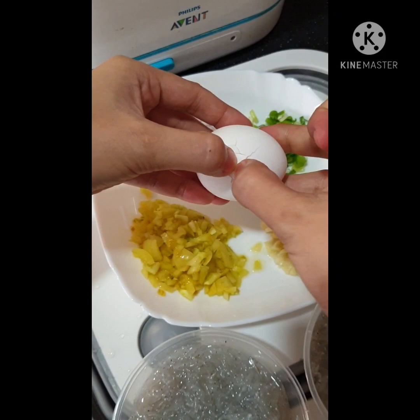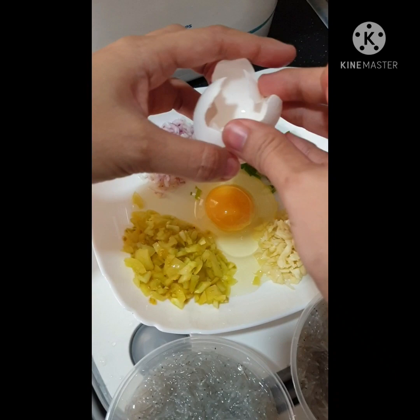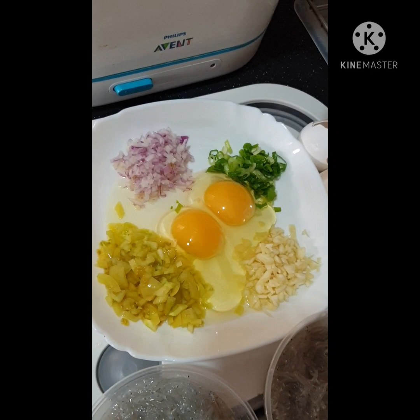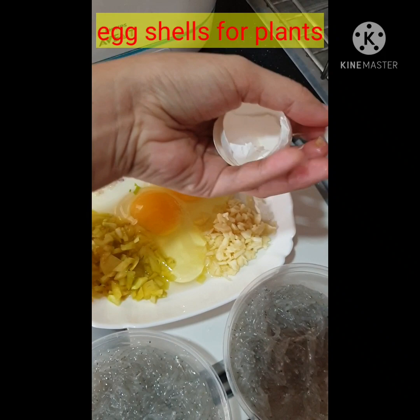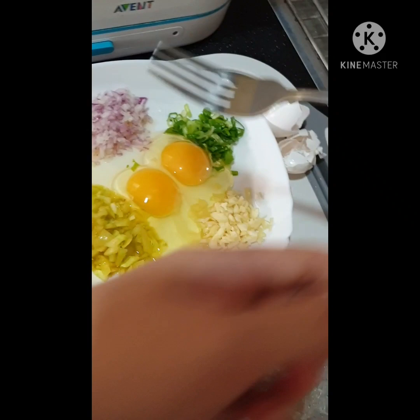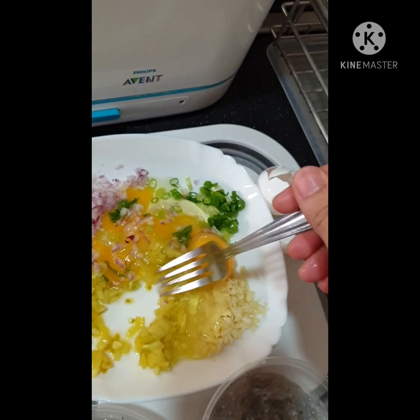We will just mix the two eggs with our spices. You can still use cracked eggs in your plants — it's some sort of vitamins for them. Then we're going to mix everything.